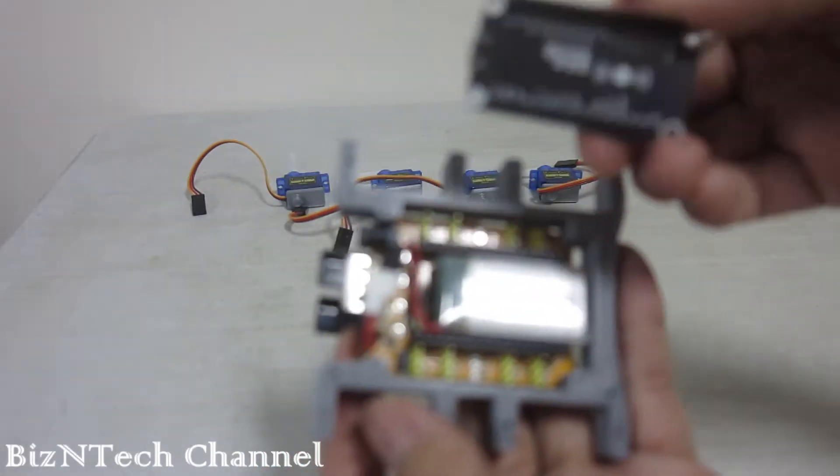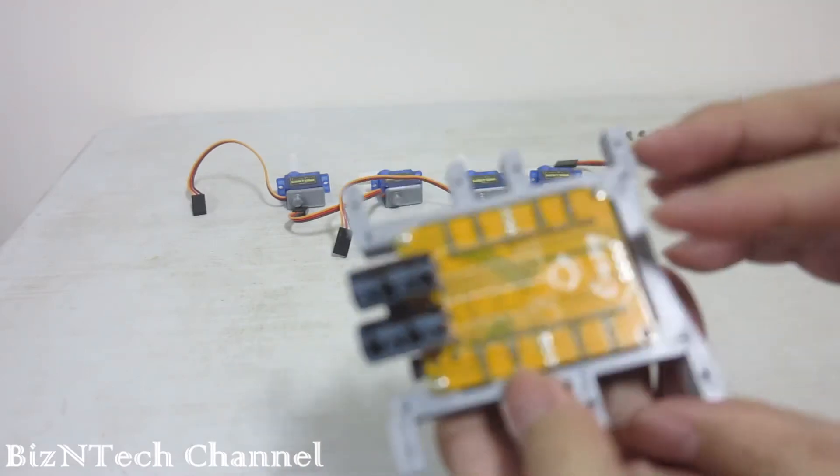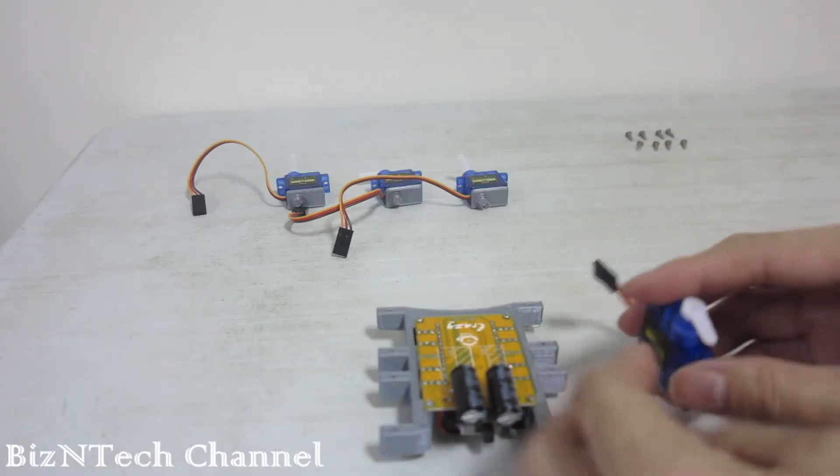Next, we are going to fit in the fourth servo. Refer to the red arrows in the diagram provided by the OEM for alignment of the servos. The protruding part on top of the servos should be pointed towards each other. The robot will not be able to work properly if you do not align it properly.